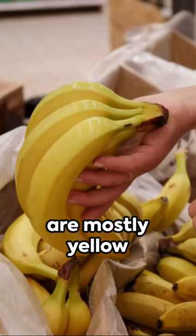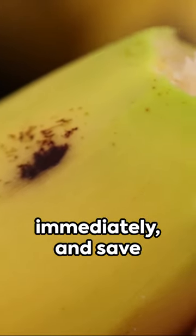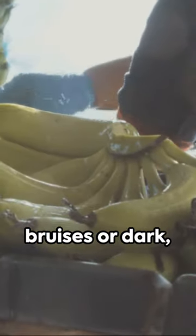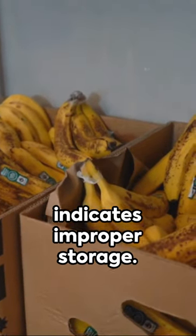When shopping, select bananas that are mostly yellow with a touch of green. Use ripe ones with brown spots immediately and save the slightly green ones for later. Avoid bananas with bruises or dark, moist spots. A dull gray color indicates improper storage.